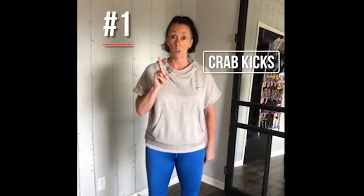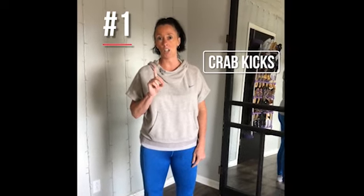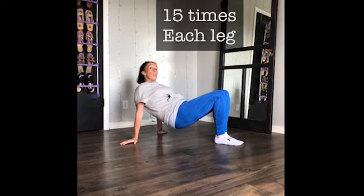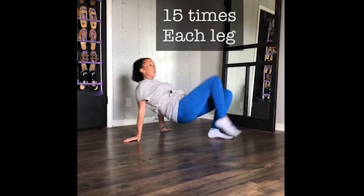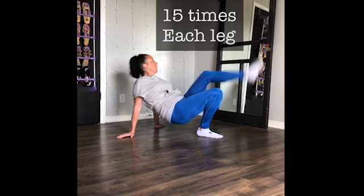Exercise number one: crab kicks. You're going to be on the floor on your hands and feet, not on your booty. Crab position — make sure your rear end is off the floor. If it's on the ground, you're cheating. Pick it up and kick your legs 15 times, both legs.